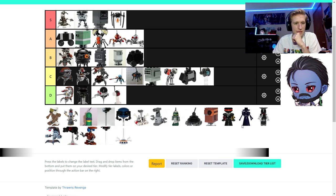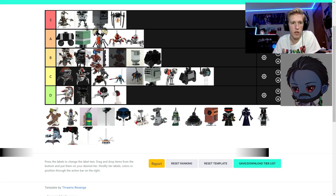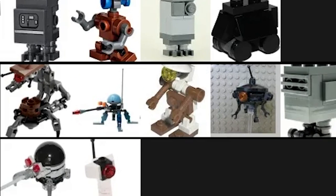Two pit droids — the pit droid with the blue I think is a pretty good model; it has really good posability. I'd put it above the gonk droids even. The other pit droid I'd put somewhere in C — it's pretty mediocre.